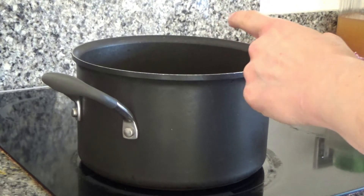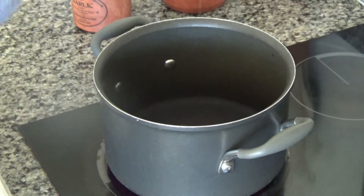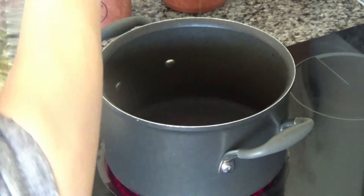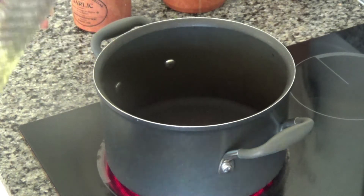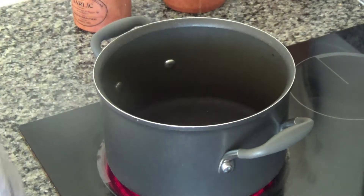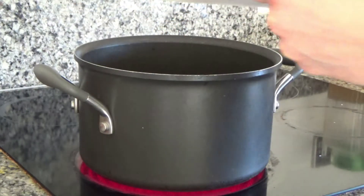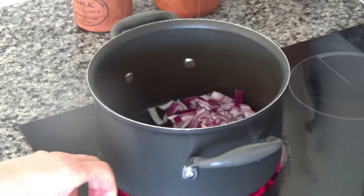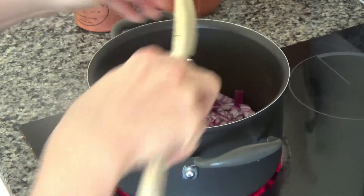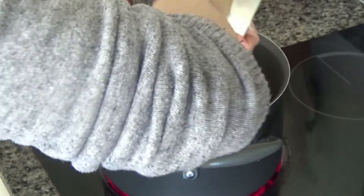Next, I'm putting a large saucepan on a high heat and adding a teaspoon or two of oil to the base of the pan. The pan is really nice and hot now — I can hear it sizzling away. I'm going to add one finely chopped onion and fry it until it softens and becomes translucent.